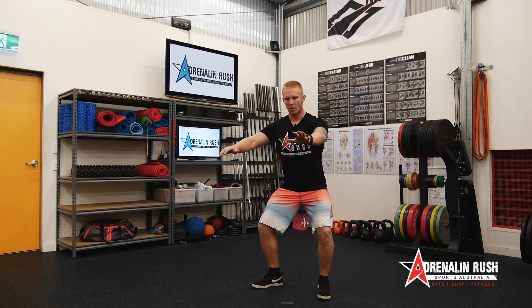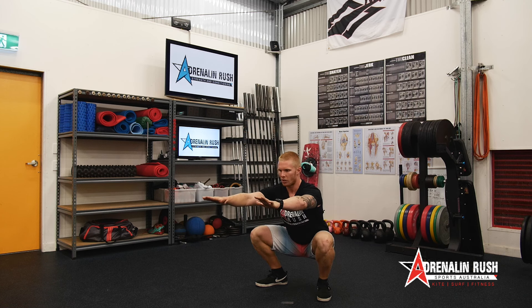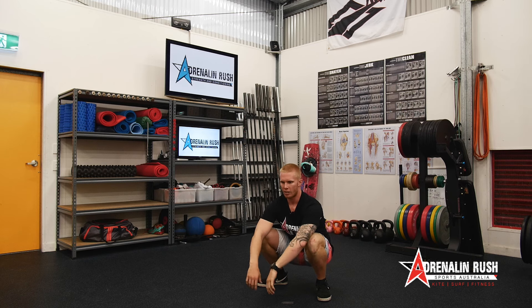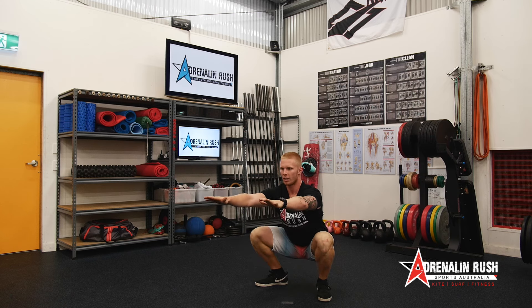So the first movement — knees come out. Coming down to full depth and up. Now full depth might be different for you than it is for me. Basically what we're looking for is hip crease below the top of the knee whilst under tension. What I mean by under tension: if I come down, back is nice and straight, knees are out — I'm under tension here, this is my bottom position. Now if I relax, notice that my knees dive in and I sink down a little bit lower — it's just not a really stable position to be in. So under tension versus relaxed, we don't want to get to that relaxed position.